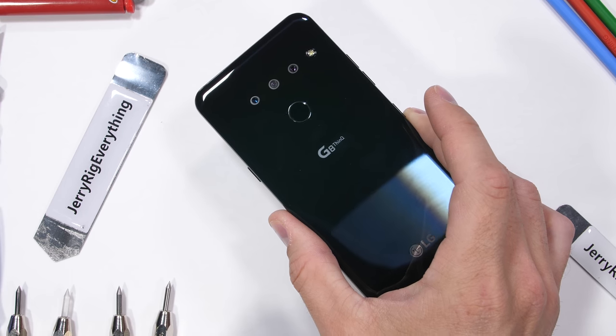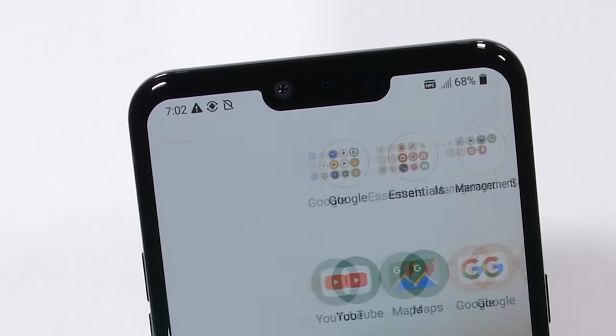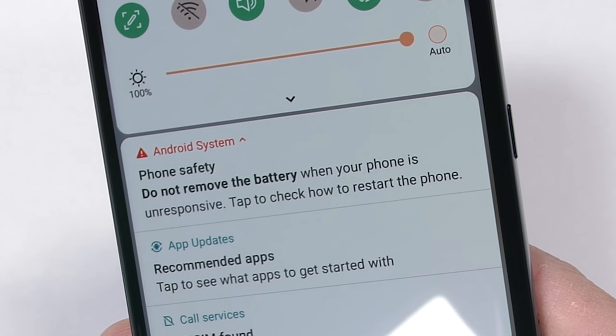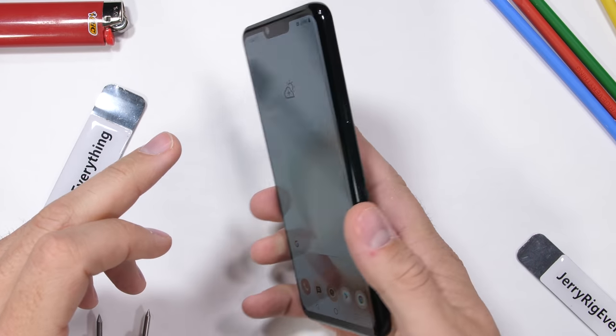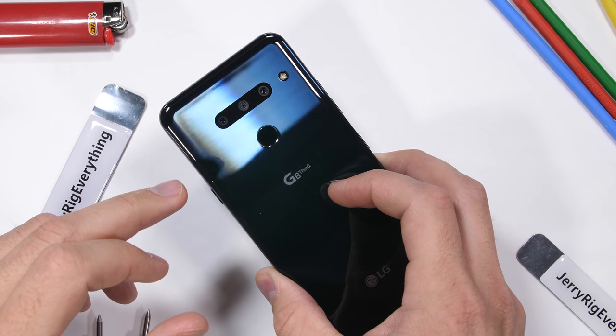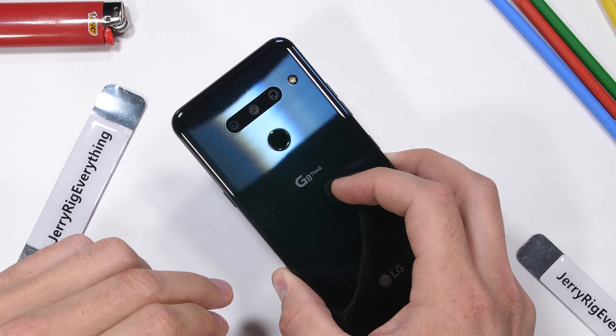LG went with a super minimal design this year with no camera bump and a pretty average looking notch up top. I do think it's pretty funny that the phone still comes with a warning about not removing the battery, like that could ever happen on accident. The whole thing is still glued shut ridiculously tight — it takes a professional like 10 minutes to open up the glass with blazing heat, so no one's ever going to take the battery out on accident.